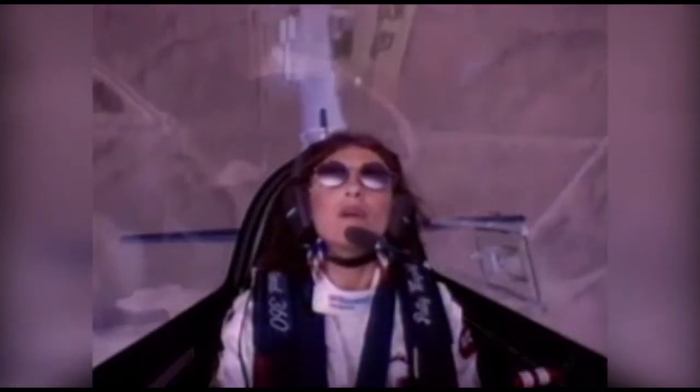At the top, tilt your head back to check wings level. Continue the loop. As the nose approaches 45 degrees below the horizon, add forward pressure on the stick and roll upright.